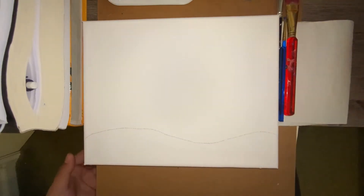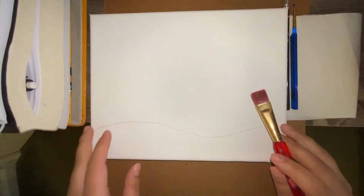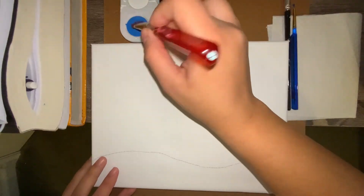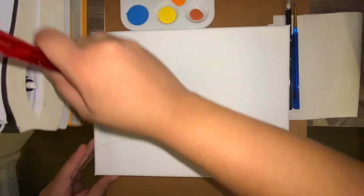Hello everyone and welcome back. Today we're going to be working on a Vincent van Gogh inspired painting, but we're going to put our own twist and make it a Christmas theme. Make sure that your canvas is in landscape — I switched it from portrait to landscape — and I started with my pencil to make some snowy hills.